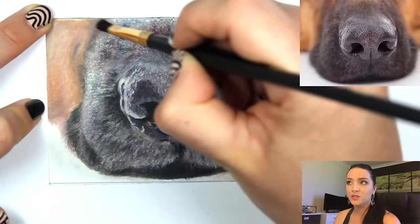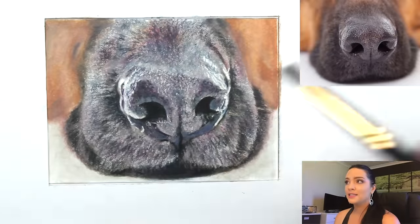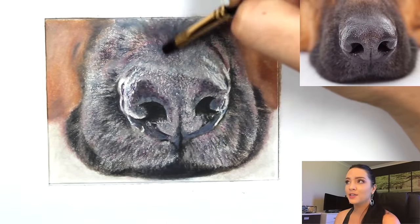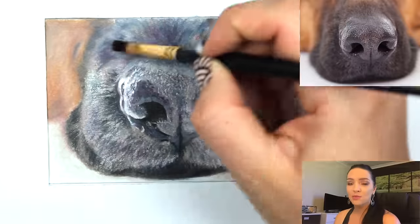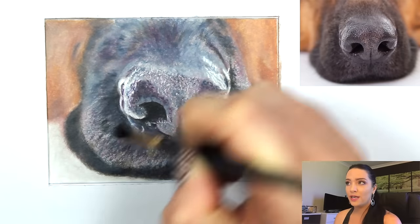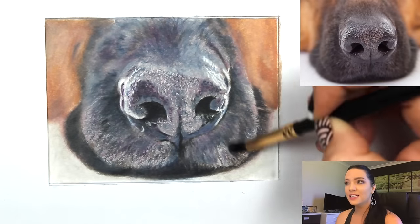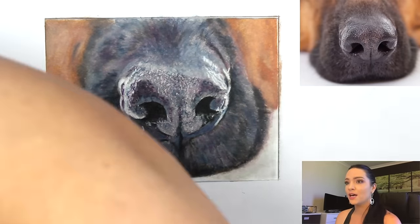I'm blending again now, which makes the next layer easier to apply and blends those purples and blues together nicely instead of looking separated. This will smooth the colors together and then we can go in with more detail on top once again.